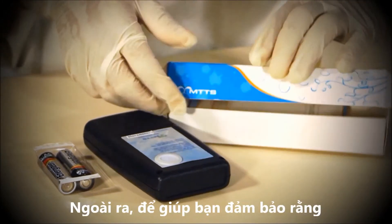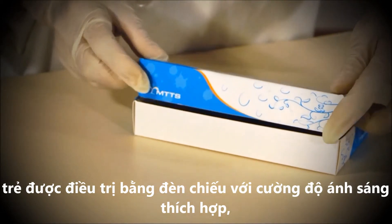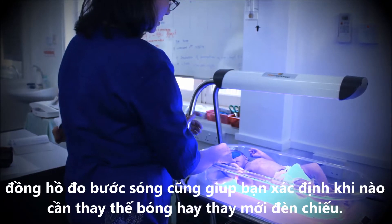In addition to helping you ensure that a baby is receiving phototherapy treatment of adequate intensity, the light meter can also help you determine when a phototherapy device or its bulbs need to be replaced.